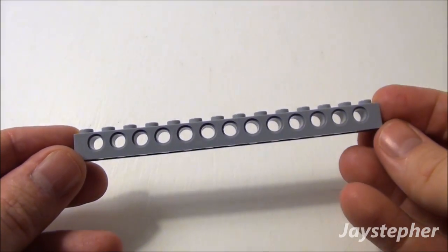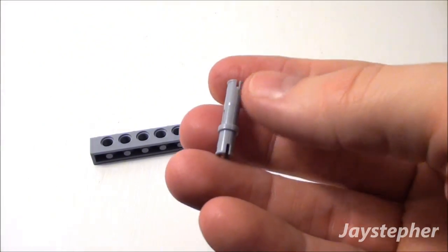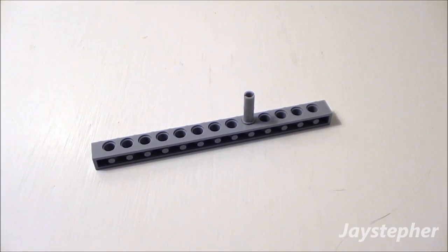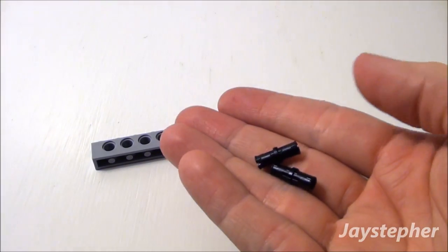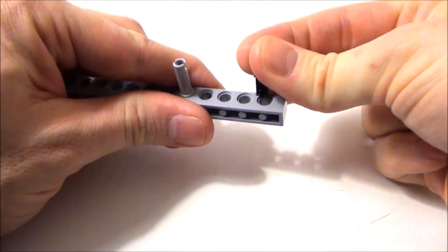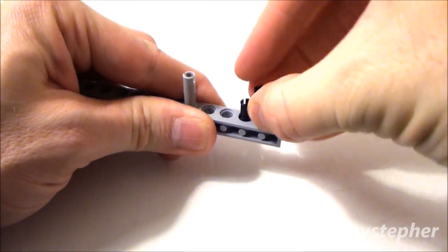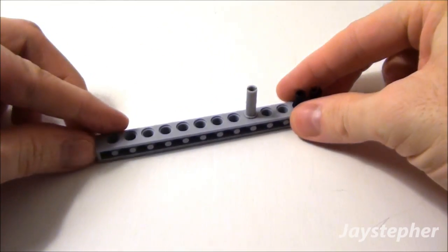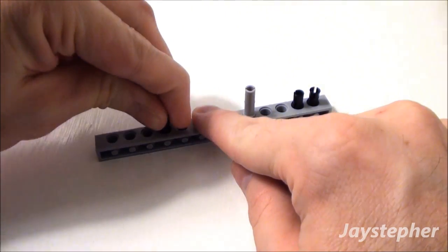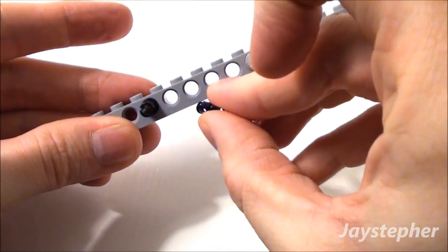Now let's take a 1 by 14 Technic brick and a three stud long tie. Take this part here with the flange, stick it in the fifth hole. Now let's take two friction ties. Place two of them in these two holes at the end. Skip one hole and stick our other friction tie.